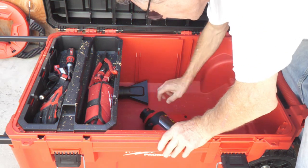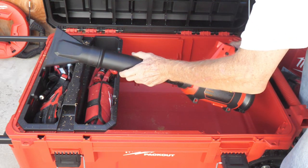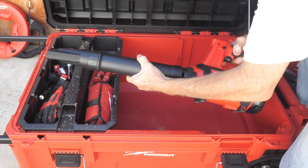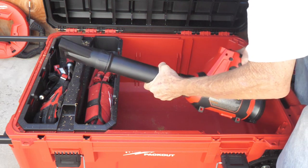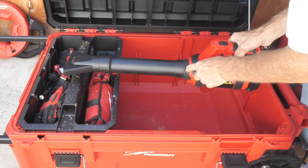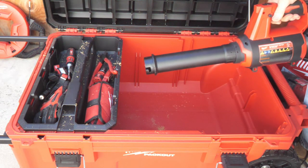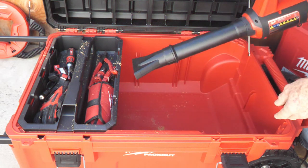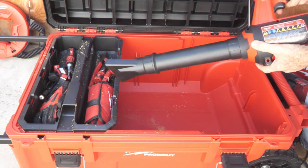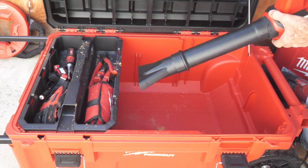Here's the brand-new Milwaukee M12 blower — they call this a spot blower. You can take it apart and put it back together. It's got an unlock and lock area where this part comes on or off. This is good for general sweeping up and it's very useful. It's got two speeds.